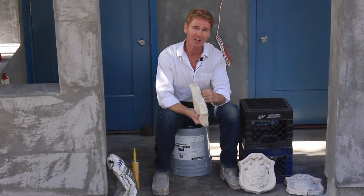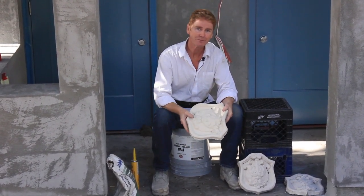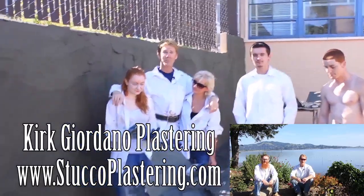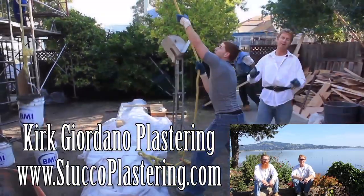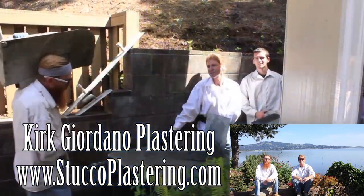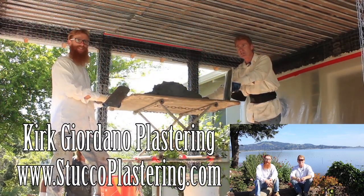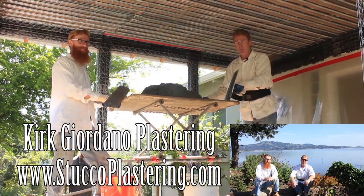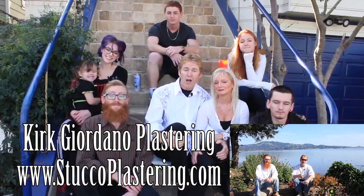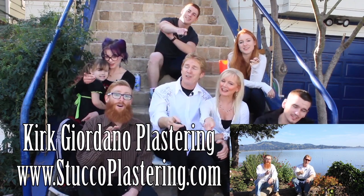My name is Kirk, Jason's on the camera. We thank you for watching and as usual, we'll see you guys on the next one. Folks, we really enjoy all your comments. If you like this video, please click the like button down below, and if you enjoy what we do, subscribe to our channel so we can keep making these videos for you. From the entire Giordano family, we'll see you on the next one.